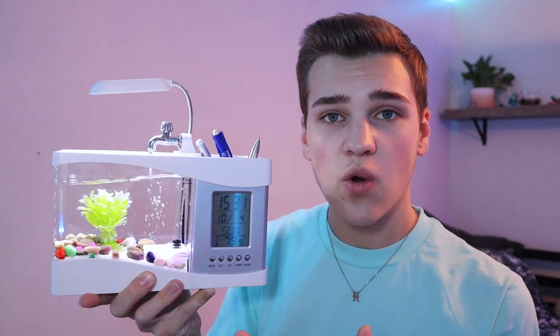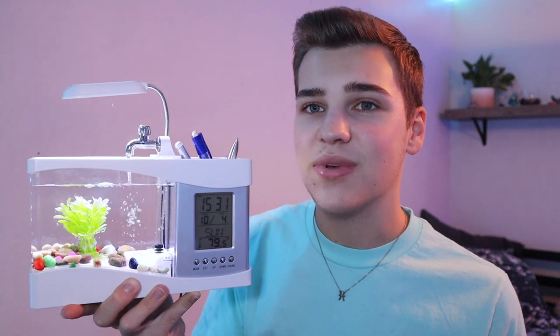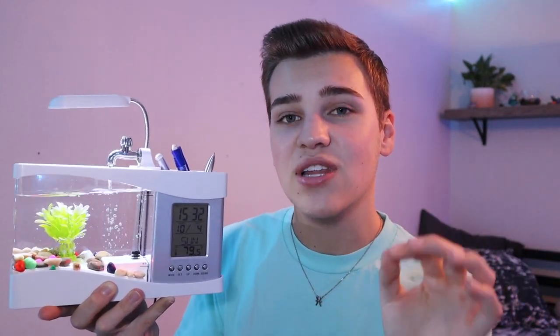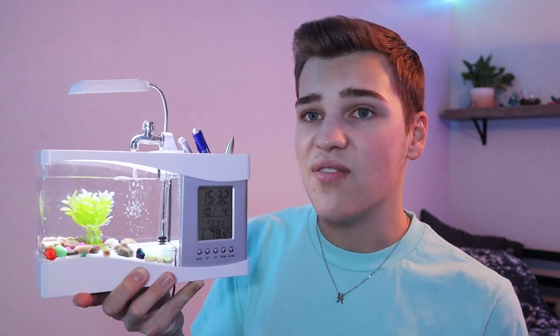If this fits your decor style and you want to see this thing sitting on your desk, more power to you — absolutely get it if it doesn't hurt any animals. However, if you're buying this to put fish in it, please don't. I cannot stress that enough — fish are living creatures and they do not deserve to be kept in whatever this thing is. It's truly not suited for living animals. I hope this brought to light that these gimmicky style aquariums of under half a gallon of water are more for show rather than for functionality or keeping fish.